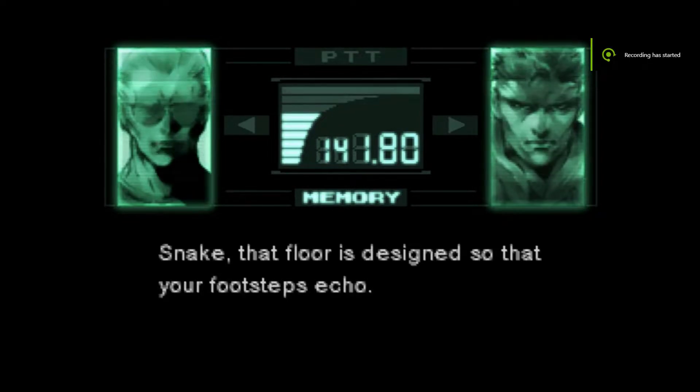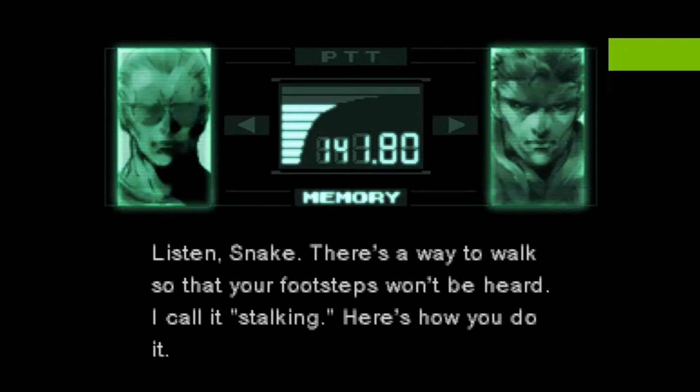Snake, that floor is designed so that your footsteps echo. Listen, Snake, there's a way to walk so your footsteps won't be heard. I call it stalking. Here's how you do it.